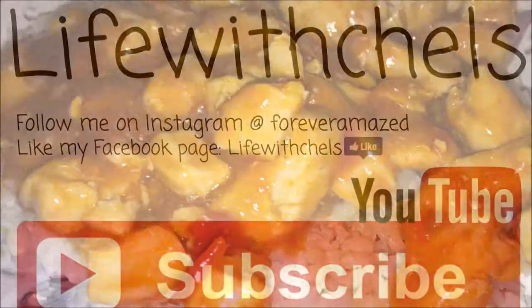I hope you guys enjoyed this video. Thank you so much for watching. If you could give this video a thumbs up, I would really appreciate it. I will talk to you guys soon. Bye!